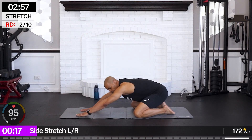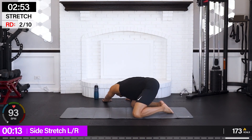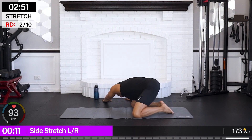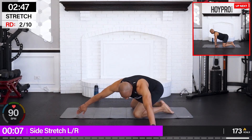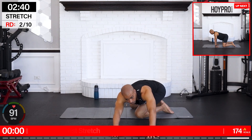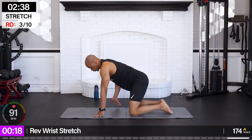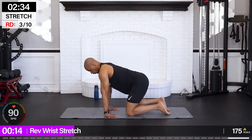From here we're going for a side stretch — hips back, left hand towards the left, right arm follows. Let's bring it to the right — hips back and towards the left. Let's get a reverse wrist stretch. We spend a lot of time on our hands, so just reverse it out.